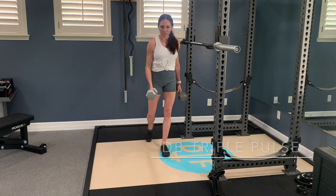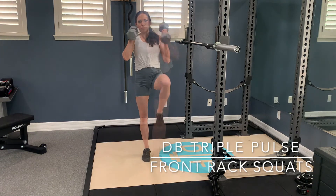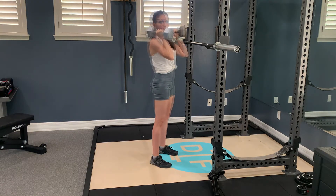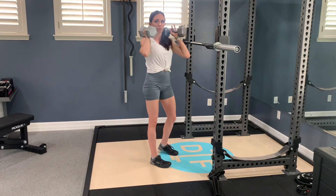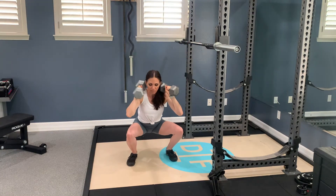If you're holding heavier dumbbells, you can kick them up in place. Let the weight rest a little bit on your shoulder so you're not having to put all the pressure of the weight through your arms and hands. And then we're going to squat to the bottom and you're going to pulse three times.